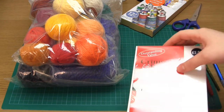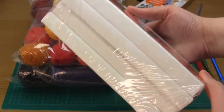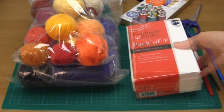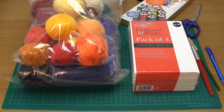And of course another thing you're going to need is canvases. I used four mini stretched canvases, each measuring five by seven inches. Bear in mind that the larger the canvases you use the longer it's going to take and the more yarn it's going to need. I only paid £2.99 for this pack of four canvases and if you're in the UK I would recommend looking in Hobbycraft and The Works.